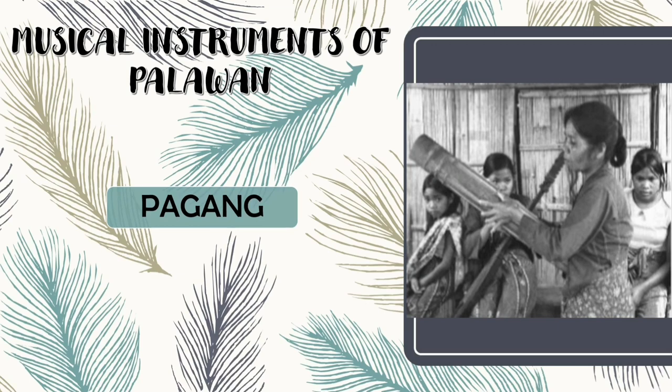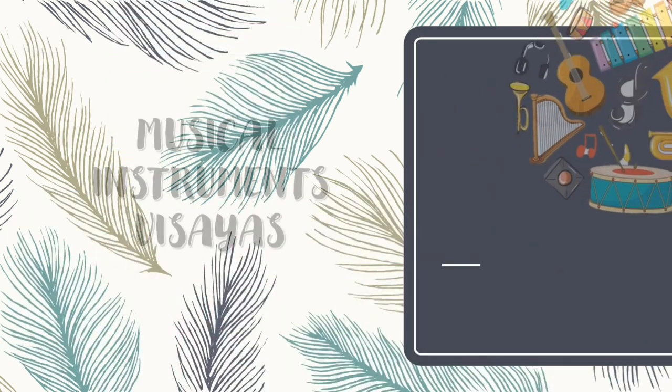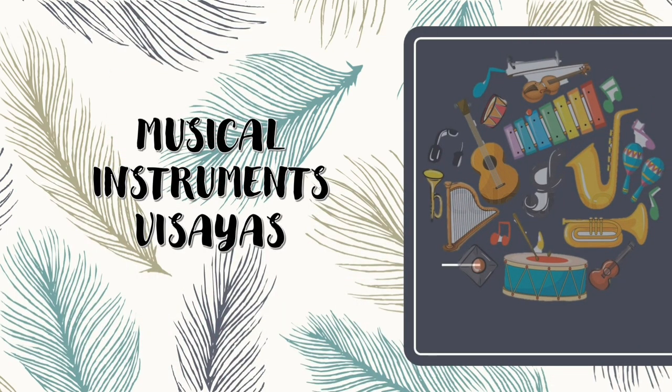Next is Tagang. Tagang is a polychordal bamboo zither. It consists of a bamboo tube about 12 cm in diameter, closed at both ends by nodes, partially open for better resonance. And now let us proceed with the musical instruments of Visayas.